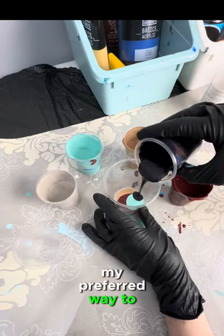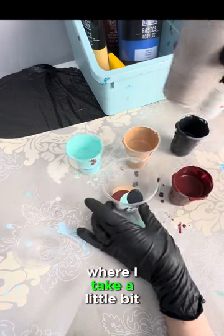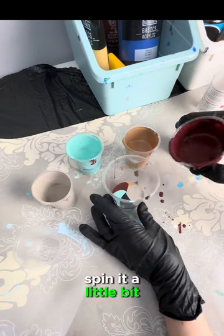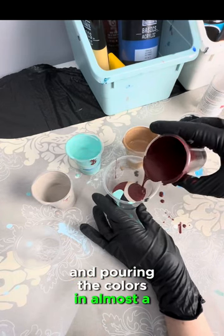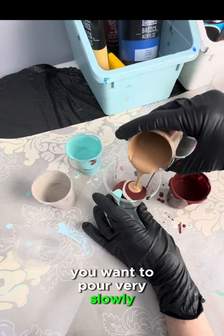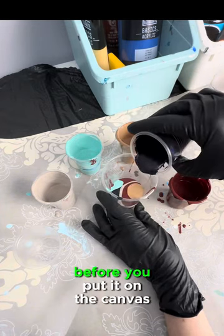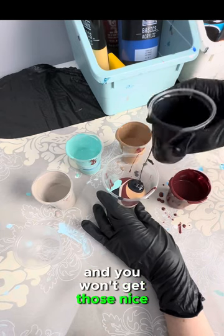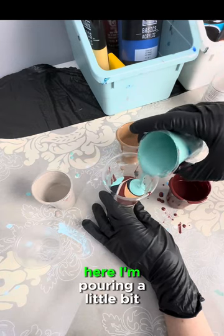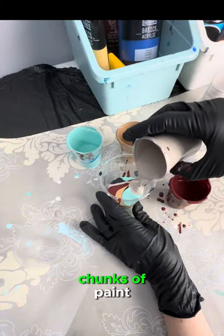My preferred way to layer is what you're seeing here: I take a little bit, spin the cup, pour, spin it a little more, rotating it around and pouring the colors in almost a circular motion. You want to pour very slowly — if you pour too quickly the colors will mix together before you put it on the canvas and you won't get those nice clean lines. So just going nice and slowly, a little bit at a time.